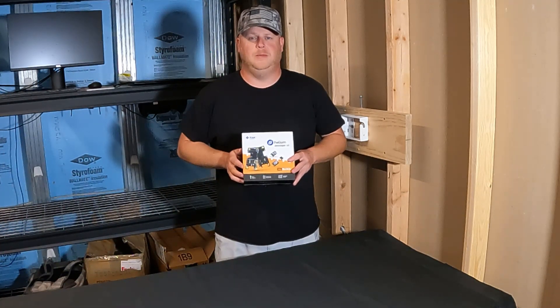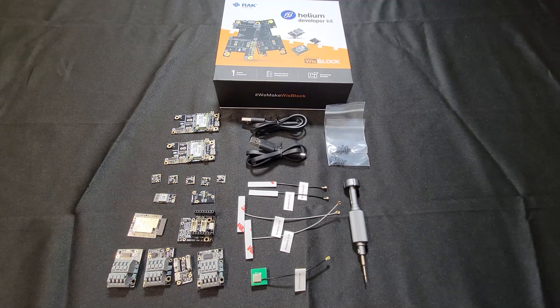So let's unbox this kit and show you guys what's included. This is the Helium Developer Kit by Rack Wireless. It's built on their WhizBlock platform, and I just wanted to run through all the different components with you guys real quick, so you have an idea of what you're getting if you decide to purchase this and follow along.